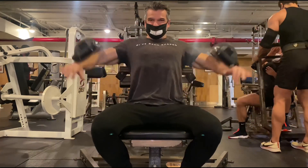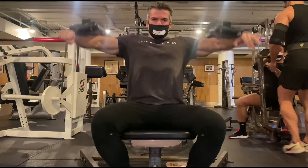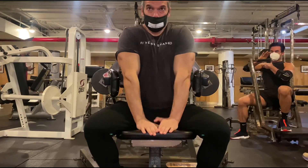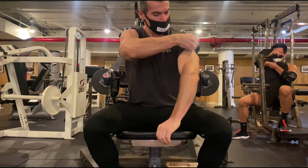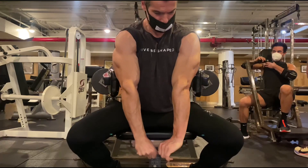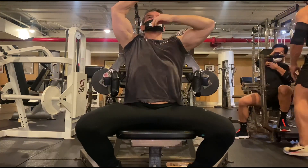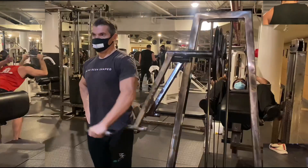Then we move on to some power poses, stretching those shoulders out — visualizing and looking for that nice pump, opening up, stretching those shoulders out with the overhead genie stretch. Flexing again with the most muscular pose. Back onto the leverage machine, this time isolating the front delts.